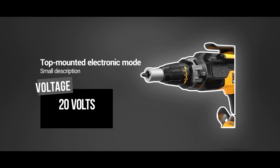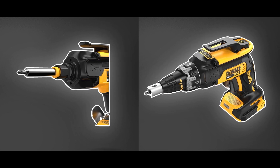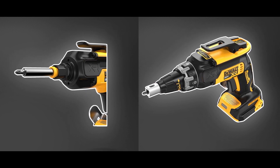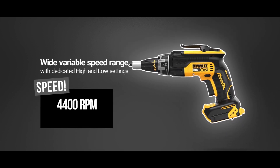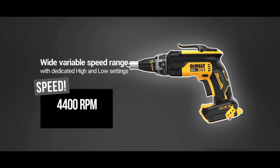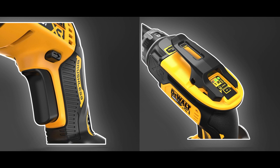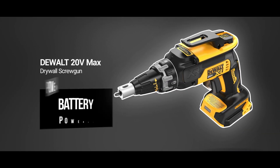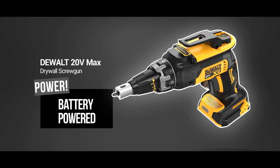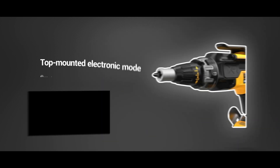Additionally, it has an integrated LED light that provides visibility in tight spaces or hard-to-reach areas. This screw gun is ideal for professionals, DIY enthusiasts, and anyone who needs a reliable and efficient tool for drywall installation. With DEWALT's reputation for quality and durability, you can trust that this screw gun will stand up to the rigors of the job site. Get your hands on the DEWALT 20V Max Drywall Screw Gun today and experience the ultimate in power and convenience for your drywall installation projects.